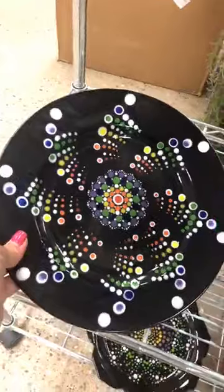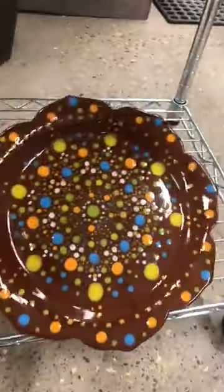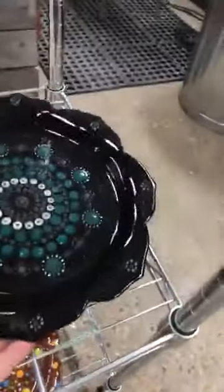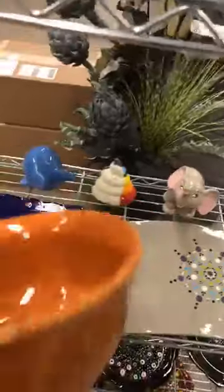Look at this one, this one's awesome, and here's another one with a little glare on there. You can do it in any color combination, as you can see. This one is greens and purples. Here's a little cup that they did mandalas on, and the saucer. Here's a bowl that has some on it, a little more simple.